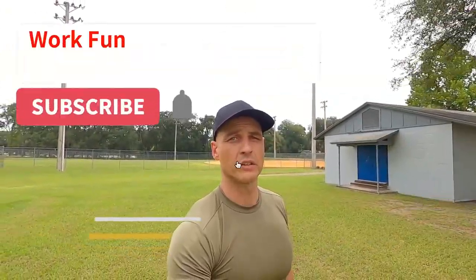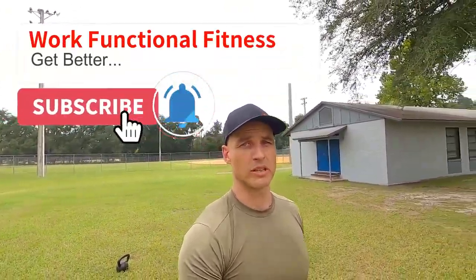This exercise is a favorite of mine for one reason — it's highly functional. Anybody can picture a circumstance where they're at Home Depot picking up a gallon of paint, or even carrying their groceries inside. This makes you stronger at doing the things you actually want to do. If you found this video useful, subscribe to our channel because more content is on the way.